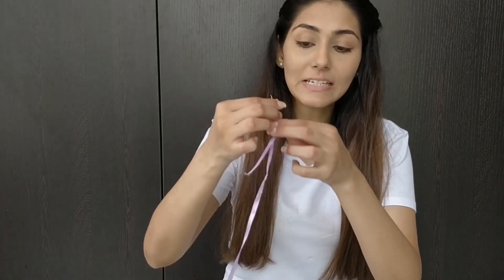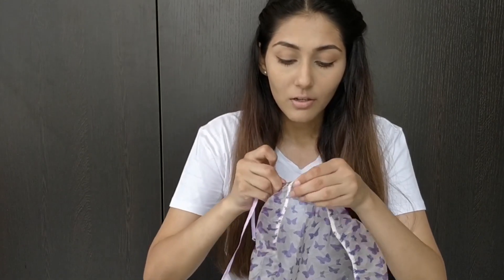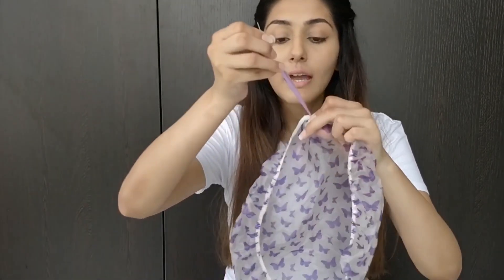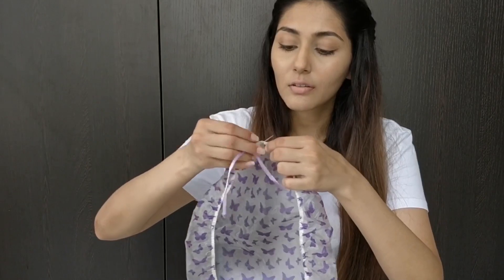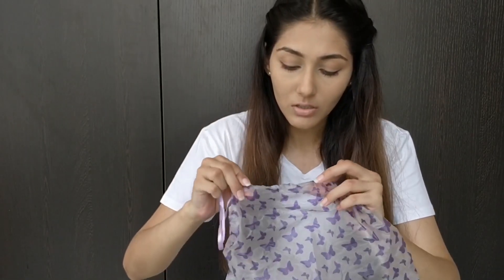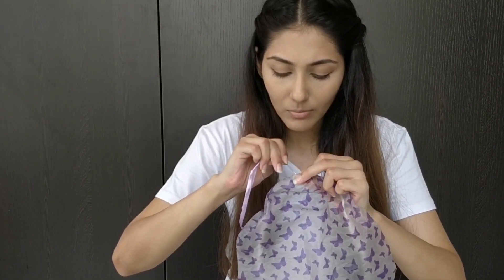Take your ribbon and pass it through the needle. Don't tie it up — just leave a bit of tail. Pick your starting point and put the needle through the elastic. Leave about two inches or so and bring it back out from the inside. Keep going — it'll be like a nice weave. Just see how much space you want to leave and put it right in, weaving in and out.